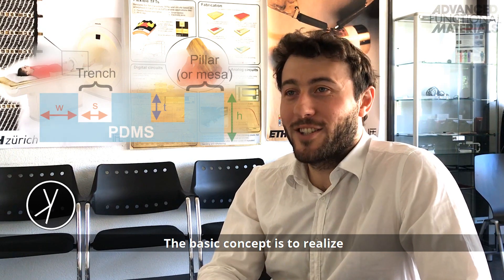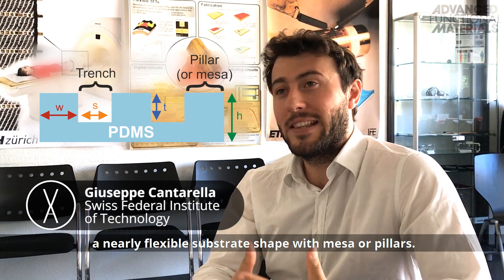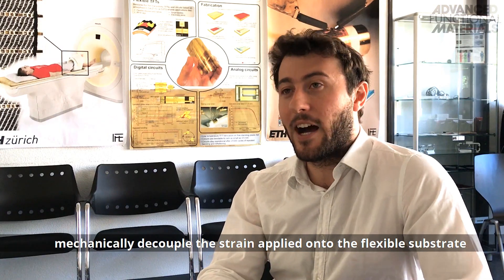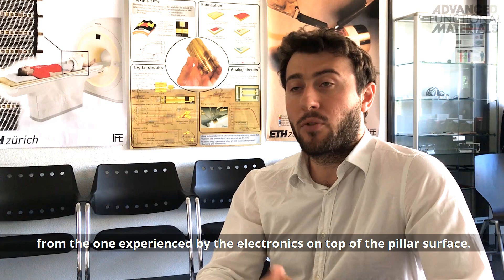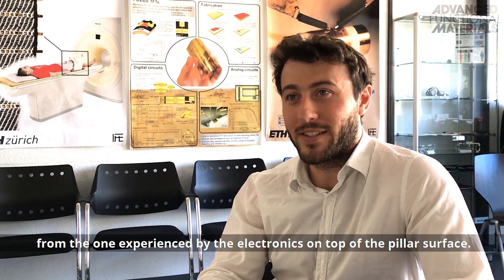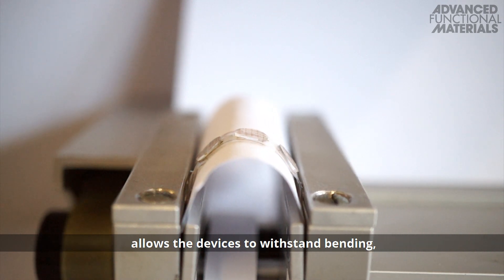The basic concept is to realize a heliflexible substrate shaped with meso pillars. These high-relief structures are designed to mechanically decouple the strain applied onto the flexible substrate from the one experienced by the electronics on top of the pillar surface. The meso-like layout of the substrates allows the devices to withstand bending,